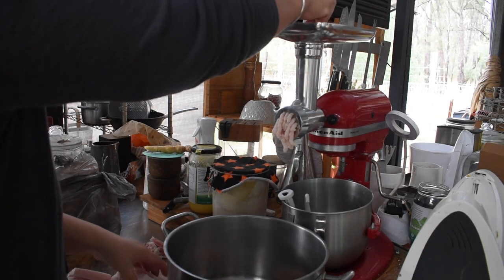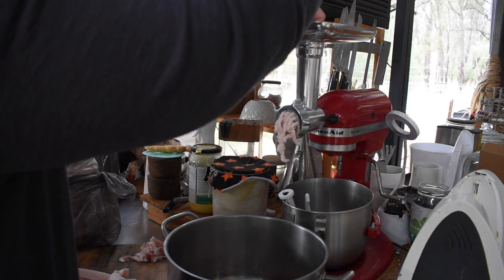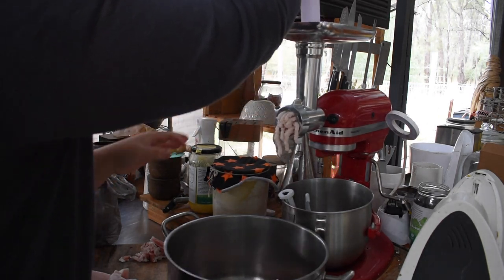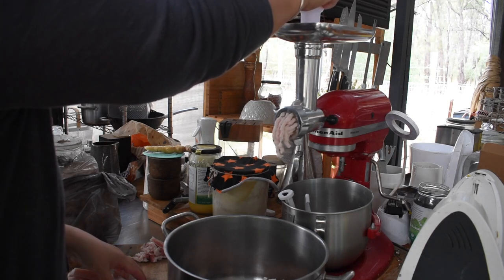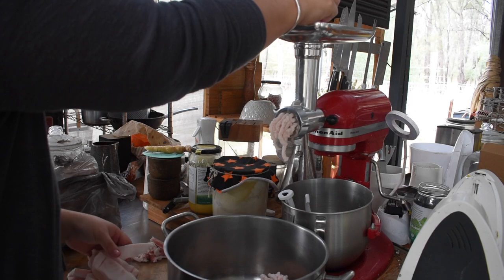After that I ran it through my mincer. Obviously the more surface area you've got of the lard, the quicker it's going to render and the more liquid lard you are going to get from it. So the smaller the pieces the better, so I ran it all through my mincer on the bigger grinding plate.